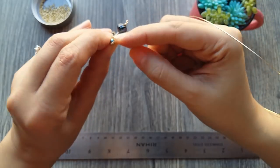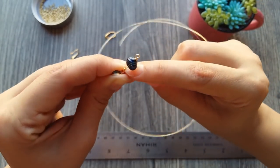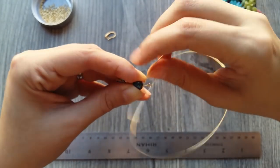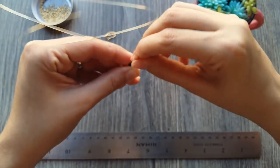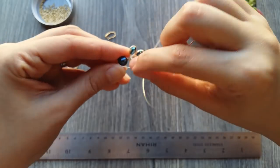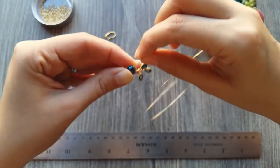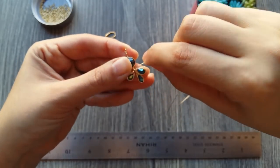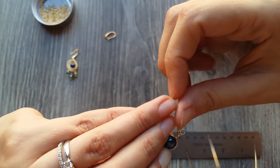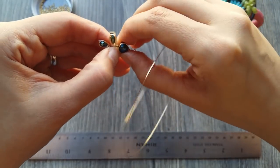We're going to place the third gota, taking into account that it lines up with the others at the same distance, and we fix it. I repeat the same as with the previous gotas — I make a second bisel. Then I turn around the base, one more turn.